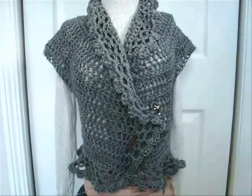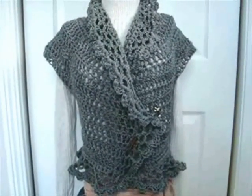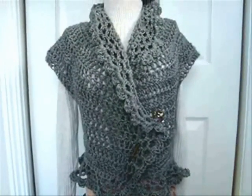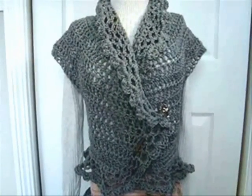Hi everyone, this is Emmy. Today I'm going to give you a demonstration on how to make this shrug. I've been at it for 10 days now, so I need to get this finished or it will never get finished.